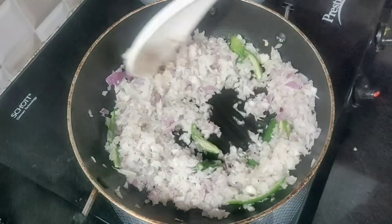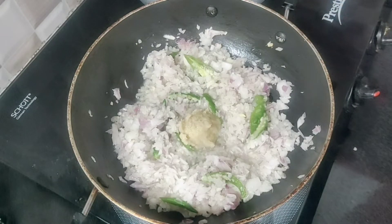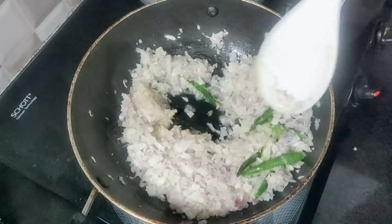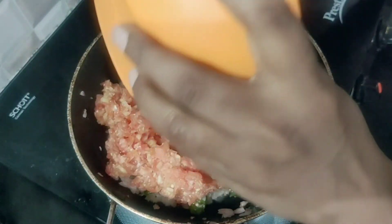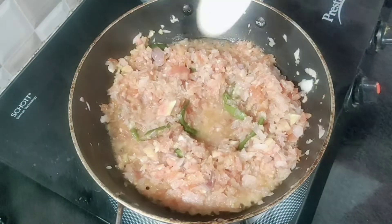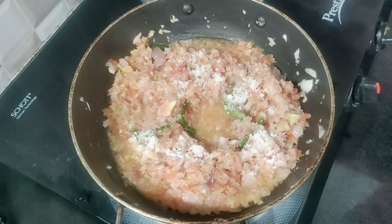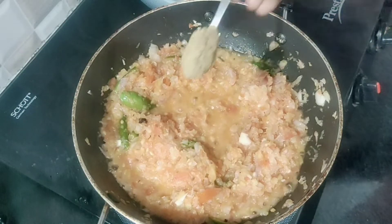When you fry it, you will fry it with 1 spoon of olive oil. You will fry it with 3 tomatoes. It is a very big tomato.